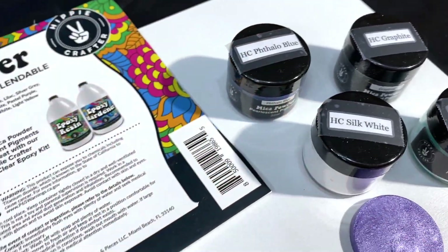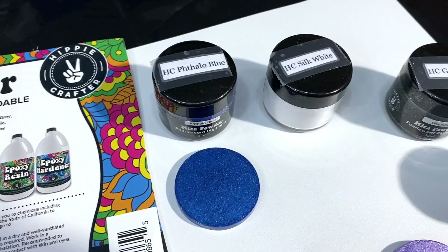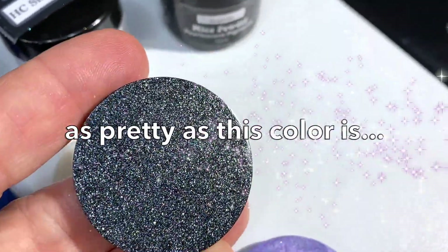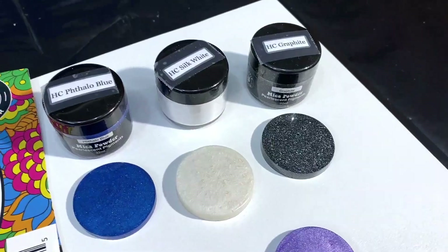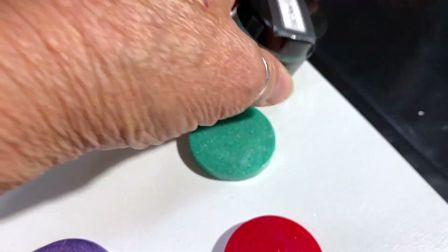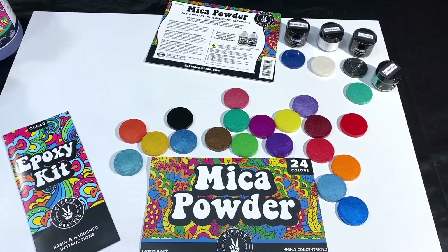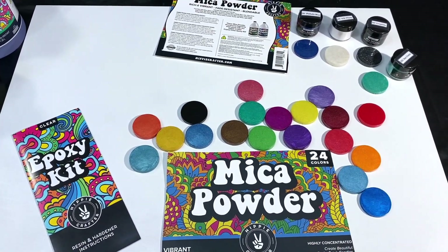Here are the colors we're going to be working with today. I have their Fallow Blue, their Silk White, their Graphite — which has really got a lot of sparkle to it — and the last one is their Sea Green. All nice sparkly mica powders. I'm also going to pull out some of my other pigments because when I do my geodes, I like to have varying types of pigments: transparents, glitter, additives. So let's get started.